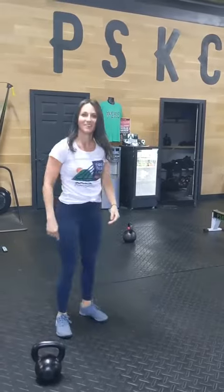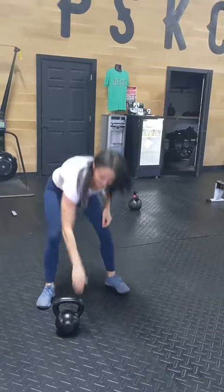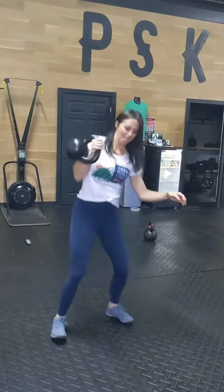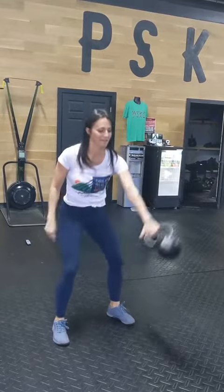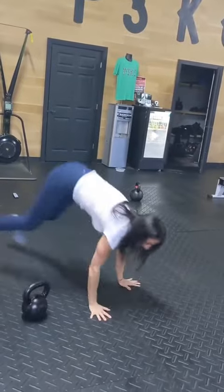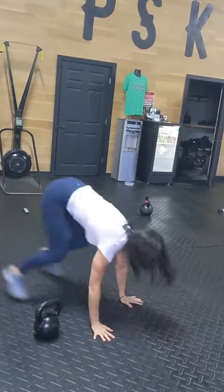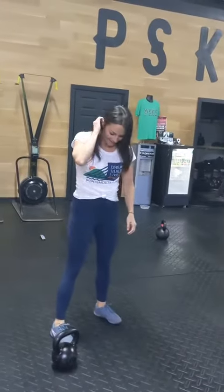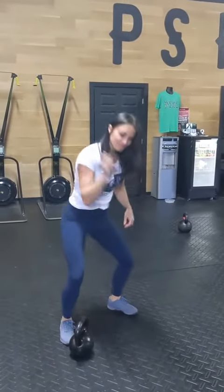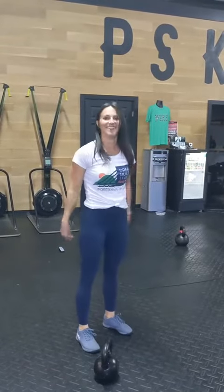Then I'm gonna flop down here and do a burpee — boom. Then I'm gonna do five more clean presses each side, and then two burpees — boom. We're gonna keep doing that. Five clean presses, then three burpees. Then five clean presses each side, four burpees, and keep going.